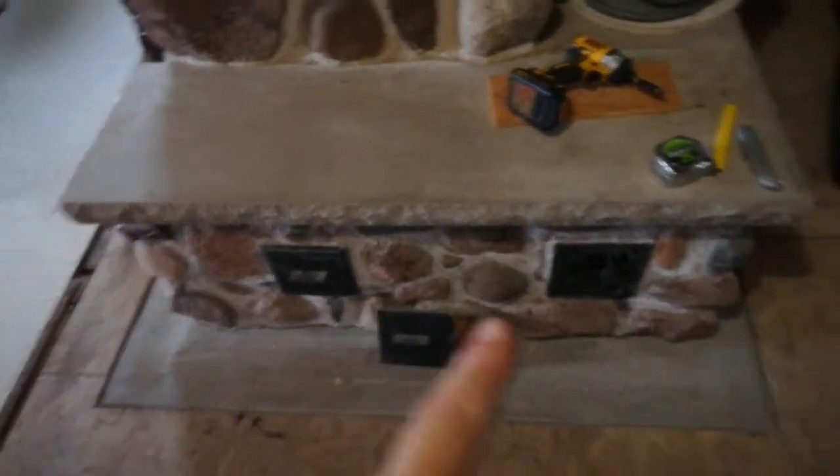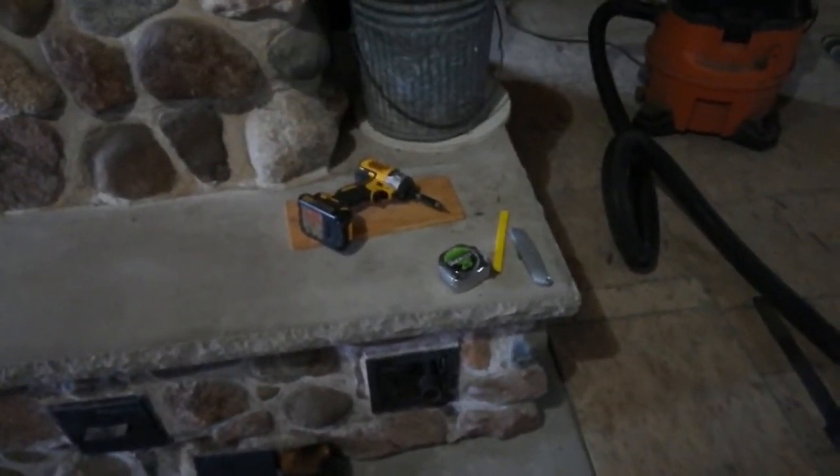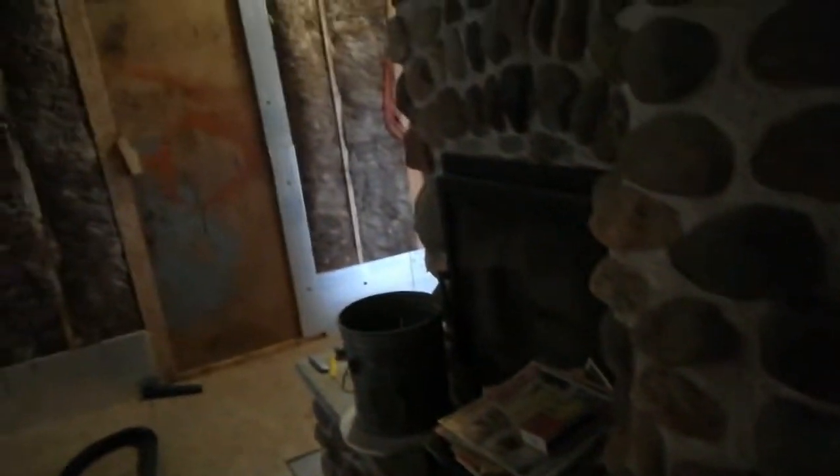There are four clean-out grates — one, two, and then two on the opposite side. They say to clean it out every year, but I haven't cleaned it out for three years now, and I'm a little nervous. I wanted to get this running again because my power keeps going out and all I've got is electric heat. I know there are other options, just not for me.